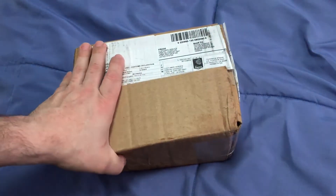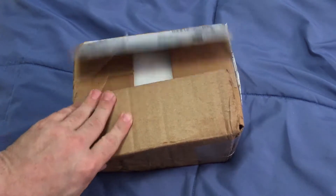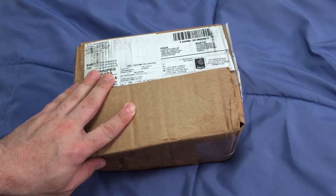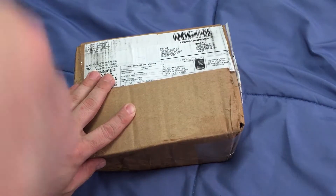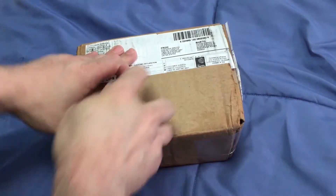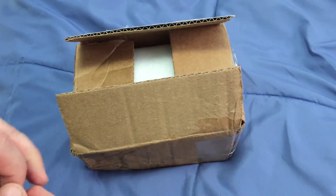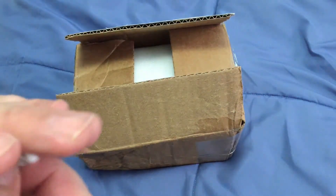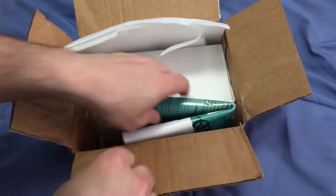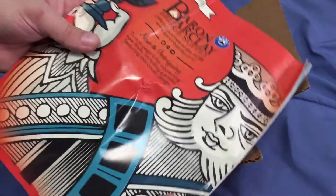Hello everyone, they told you back again with another unboxing and this one is — it's one that I shipped out to reset because it would sit to Canada. Actually, I really opened it so I already know what it is. It's actually from — what is the name of the company? Let me see on here. It's a Barrett Barclay Bridge Supply.